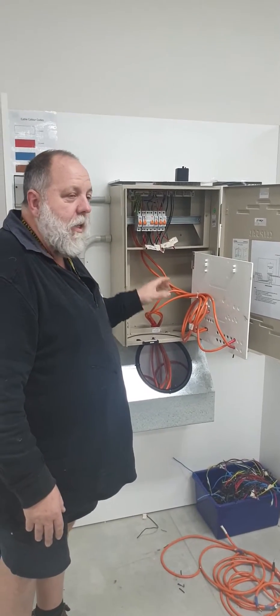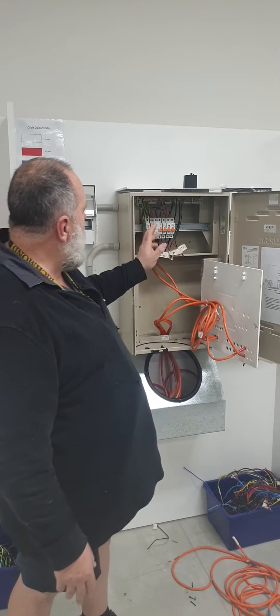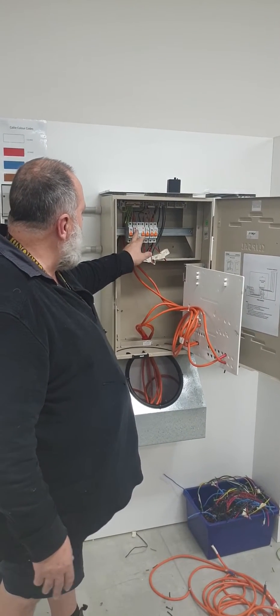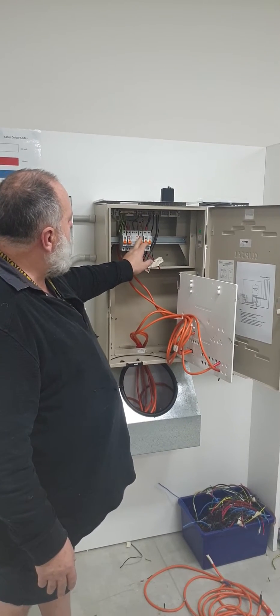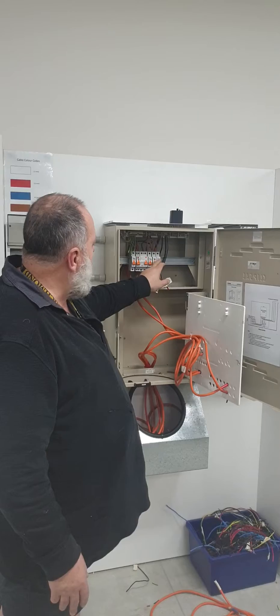This switchboard we're looking at today is for G183. It's a single-face switchboard. The assignment said we had a main switch, we had an RCBO for the stove, then we've put in an RCBO for the two power and light. So we've got two power and then light.